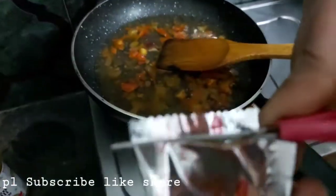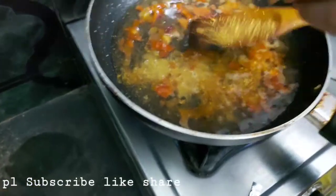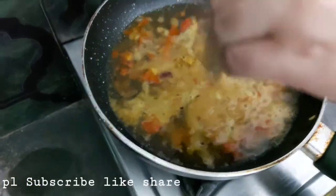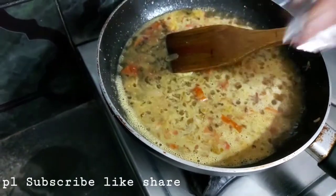Now add some greens and add a bit of garlic and thyme.